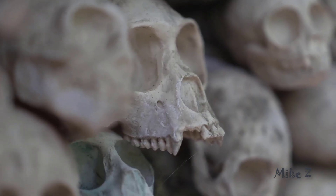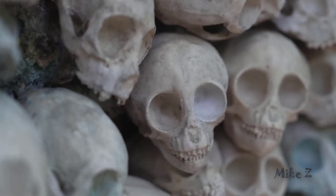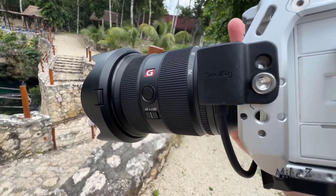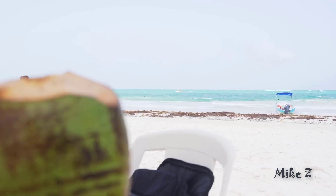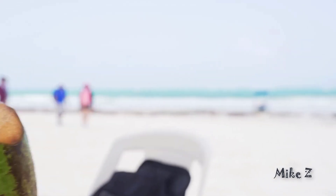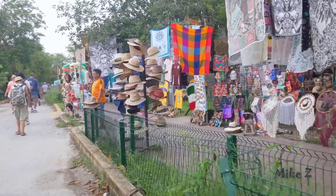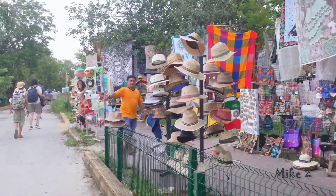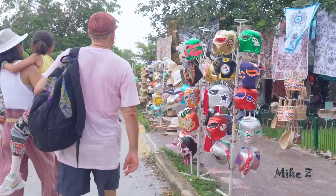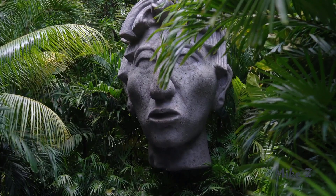Now let's talk image quality. This lens is sharp — like tack sharp. Even wide open at f2.8 you're getting crisp details and that beautiful G Master bokeh. It's actually even sharper than the first version of the lens. It's perfect for when you want to isolate your subjects and blur out the background while keeping the main person in focus. It makes everything look cinematic, and I shot a ton of videos with this setup — the footage always comes out super clean even in low light situations.